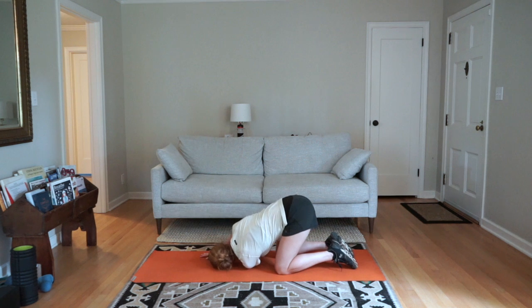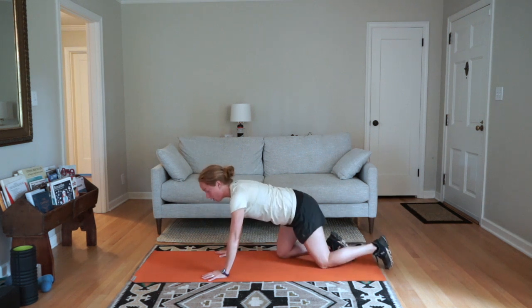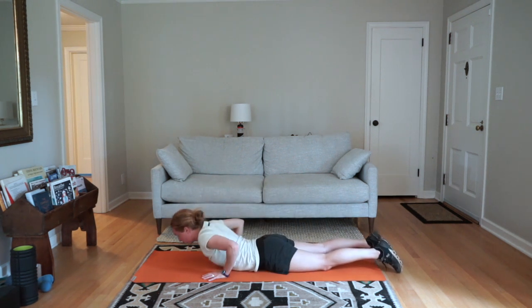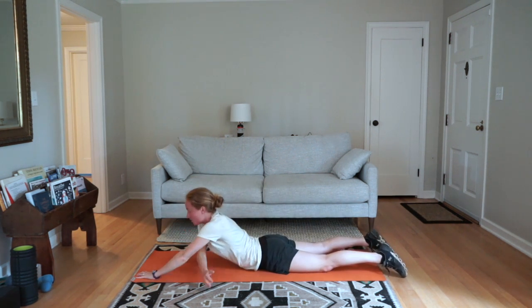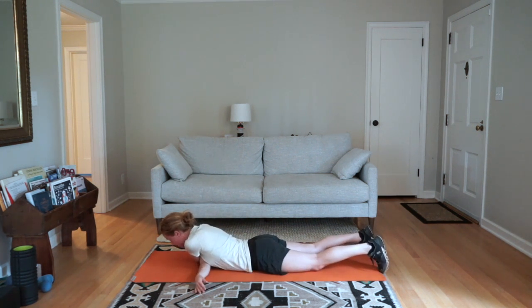This is what that looks like from the other side. You can also take a full knot on the ground, where you lace your arms in front of you, press yourself forward a little bit with your toes, and drop your head down.